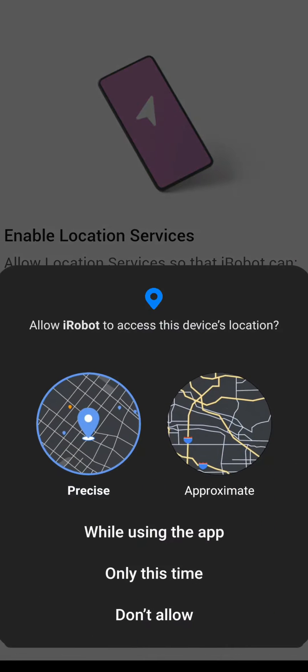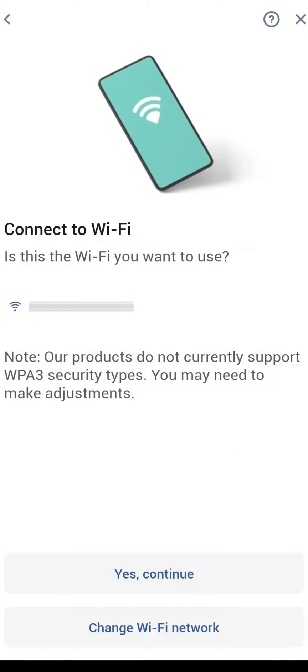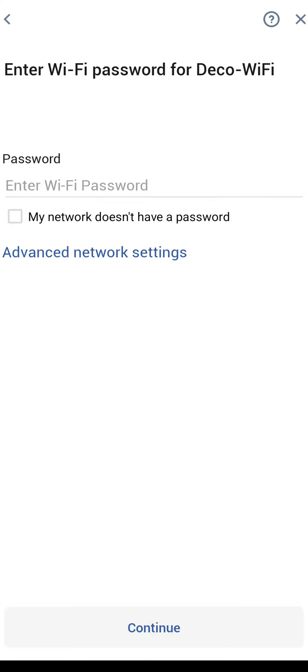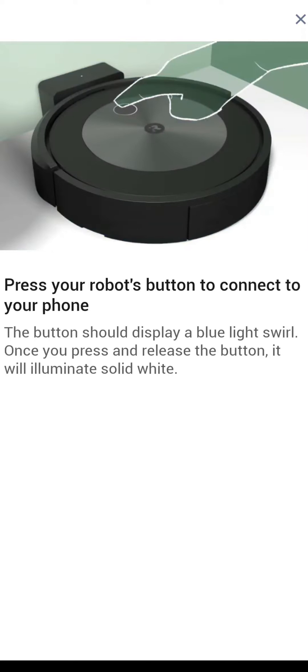It's going to ask you to enable location services. You'll want to choose 'while using the app,' and then you're going to want to add your product. If your product's already plugged in, you should see it there, and then it's going to ask you to connect it to your Wi-Fi. Enter your Wi-Fi password and you will be connecting your robot automatically through your phone.